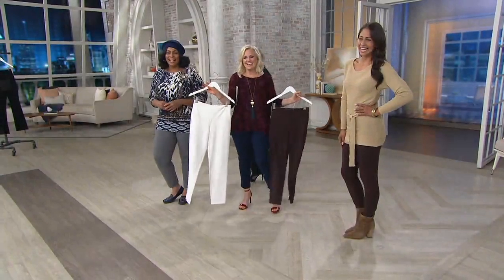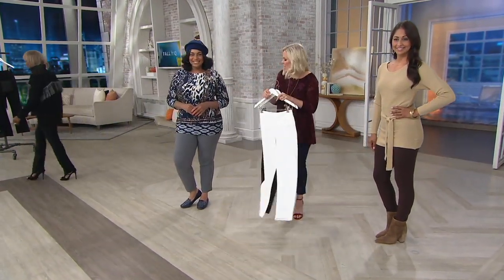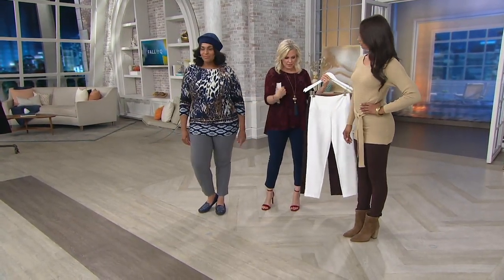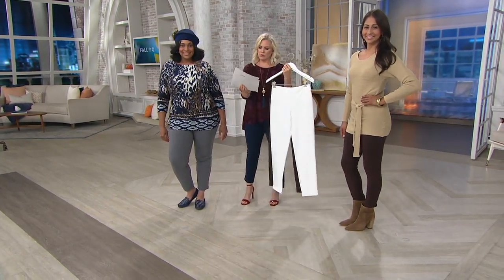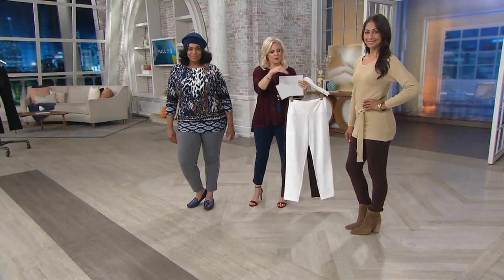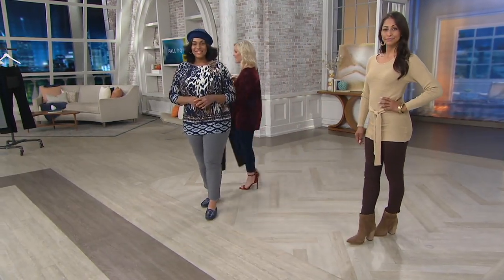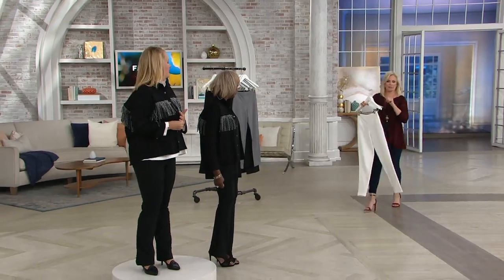Let's look at the color options. These are all the slim leg colors: pewter, Captain Navy, coffee bean, and chalk white — also available in black. With each one, you get the black mini bell, which Jackie and I both have on. 600 orders placed. Black is the most popular — the black black. Each color is matched with the black mini bell.